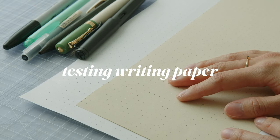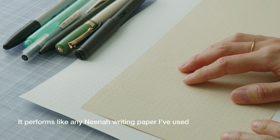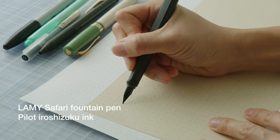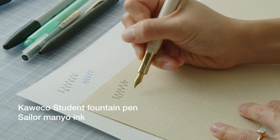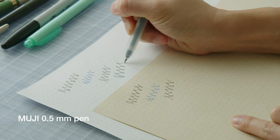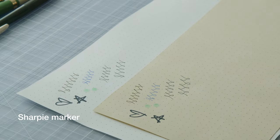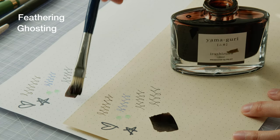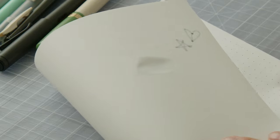I have these pens that I'm going to test out on these papers. This is the Mohawk Superfine, and this is an unknown paper that feels like a smooth 24 or 28 pound paper. For testing, I use a variety of pens to check for feathering — whether the edges of my lines get fuzzy from absorption — ghosting, whether you can see the marks on the other side, bleed through, and overall enjoyment of writing on the paper. There's no consensus on which writing paper is the best, so just find something that you like.